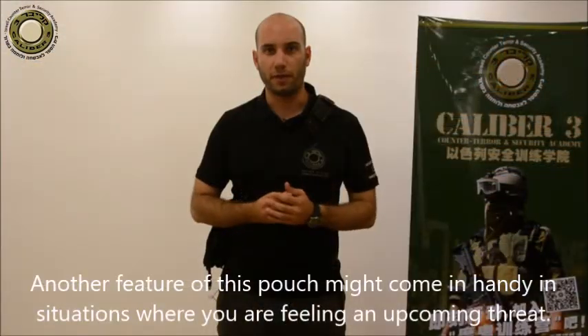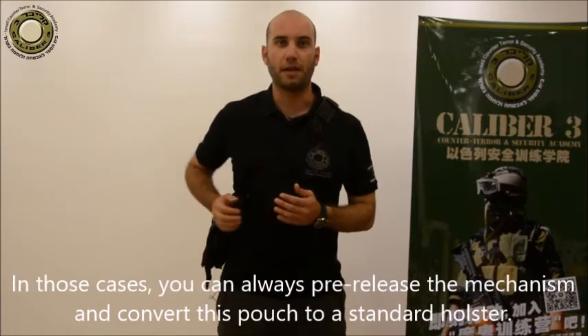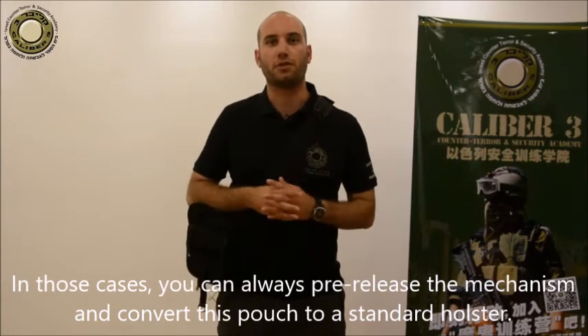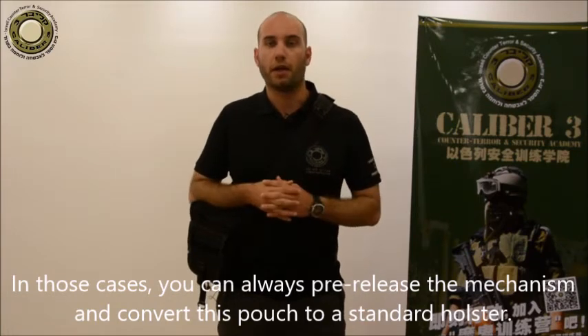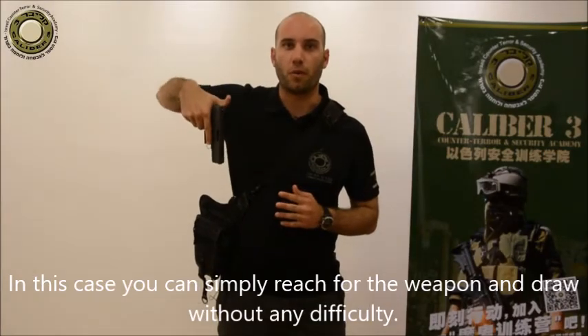Another feature of this pouch might come in handy in situations when you're feeling an upcoming threat. In those cases, you can always pre-release the mechanism and convert this pouch into a standard holster, then simply reach for the weapon and draw without any difficulty.